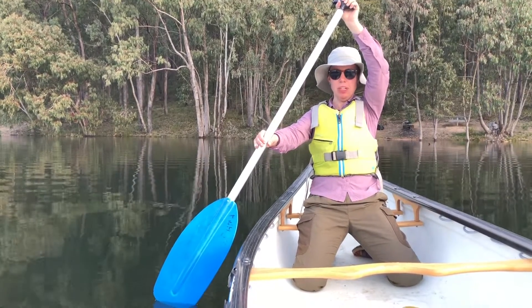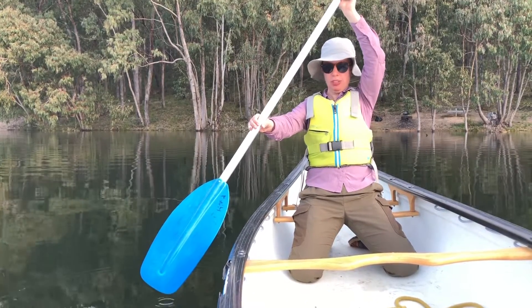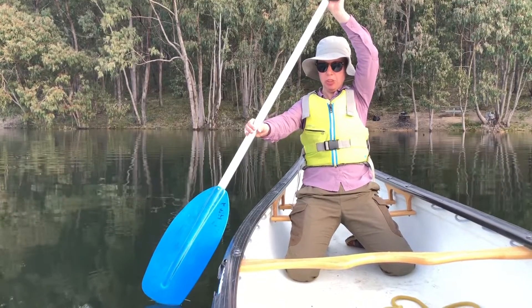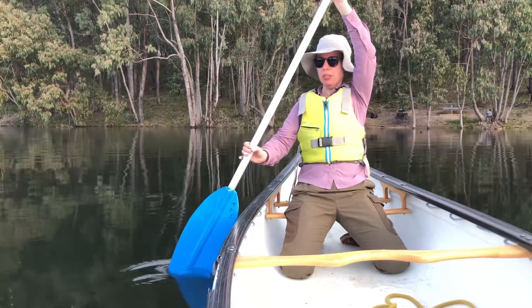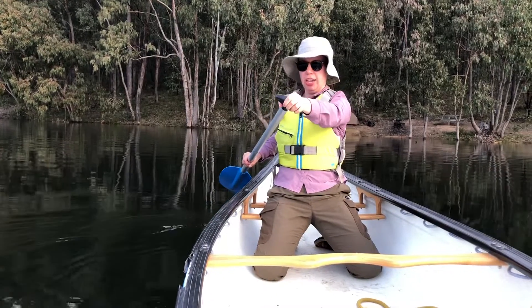Just as far as you can comfortably reach forward — you don't want to hyperextend yourself, but you want to be reaching forward. Once you've got it in the water, you'll fully submerge your blade and pull it backwards towards the stern of the canoe, so it'll be a motion like that in the water.